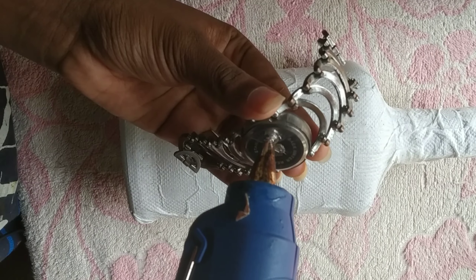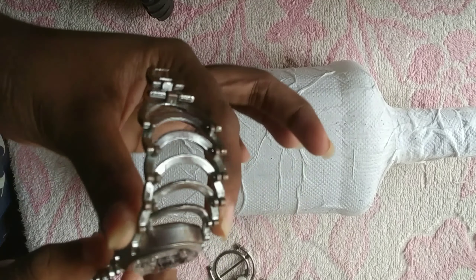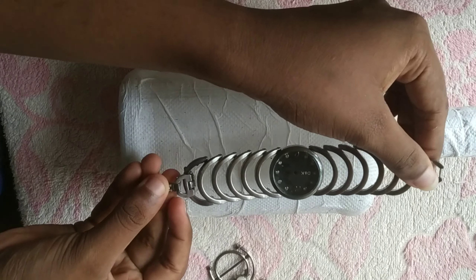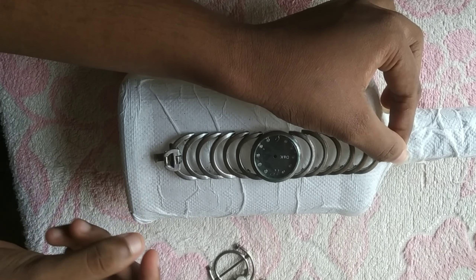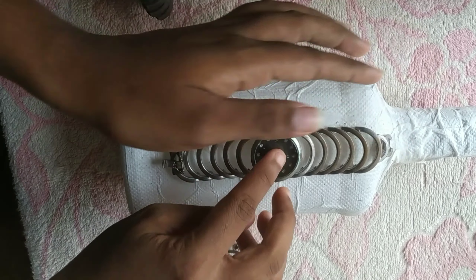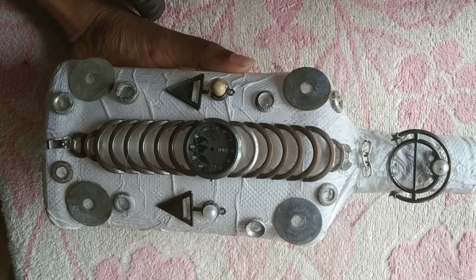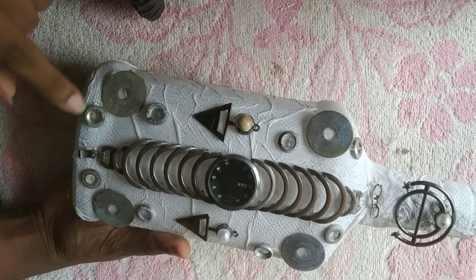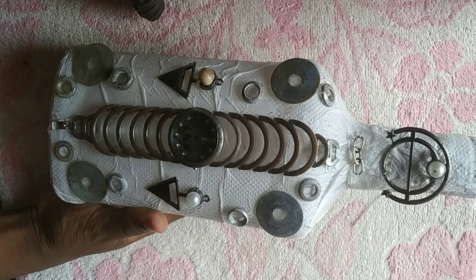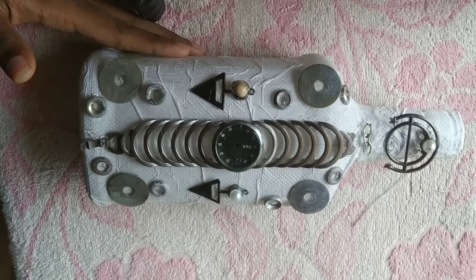I have to put a glue stick on it and put it in the glue.